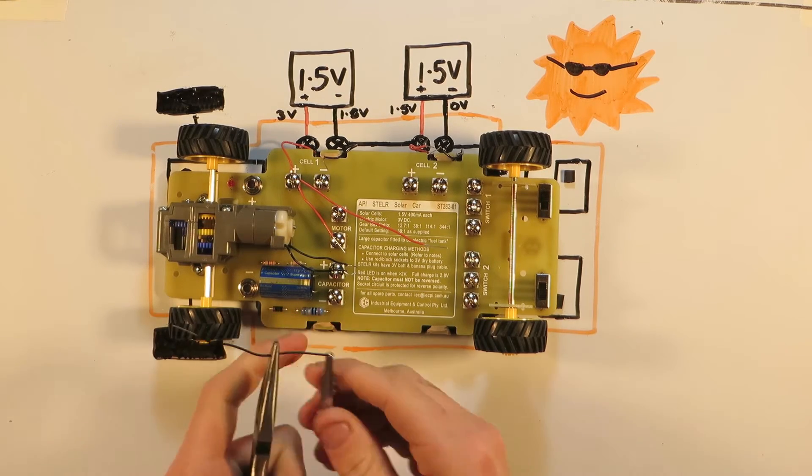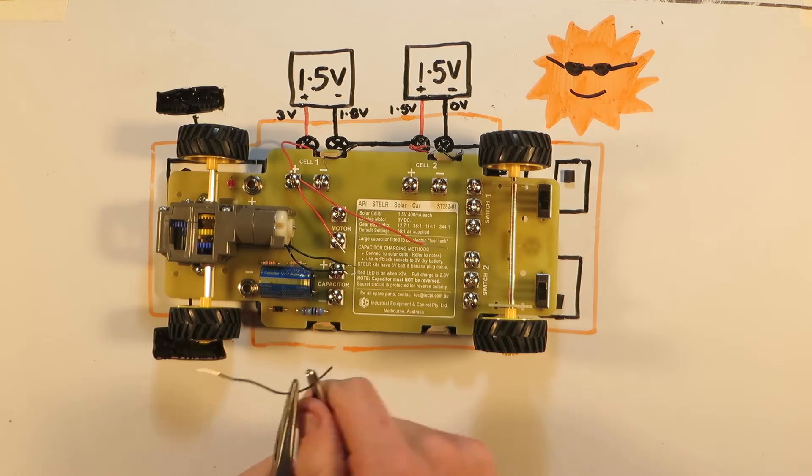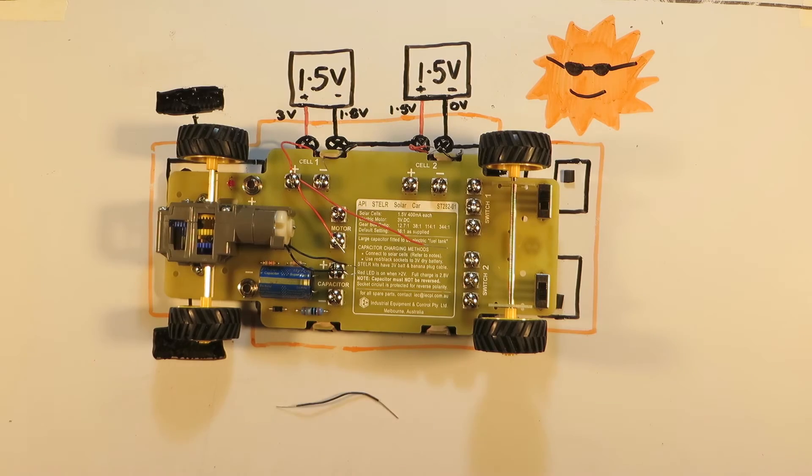During the video if you're wondering about the difference between red wires and black wires — well, it's just the colour. The wires are actually the same, it's just a different coloured paint.